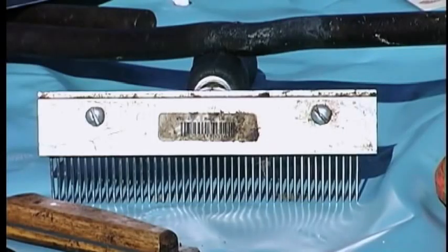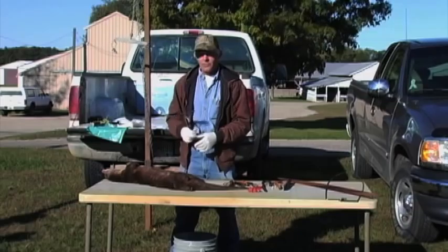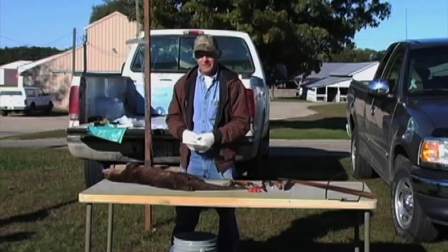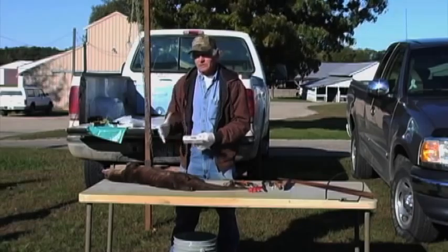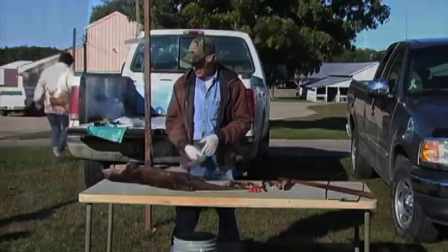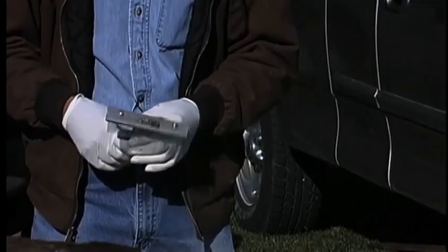A good fur comb — a round tooth fur comb — will probably make you more money in the fur industry than any of the tools you'll own, including your traps. A fur comb, and a fur buyer really likes that. So when you go to sell fur, if you've got it brushed up nice, it works. Fortunately, river otters are really clean animals. They don't have debris in them because of the short nap on their fur, so there's not usually a lot of times you have to brush much.